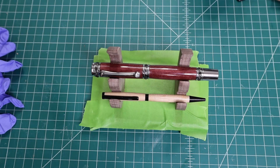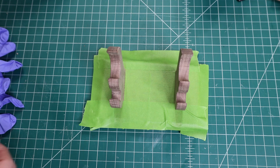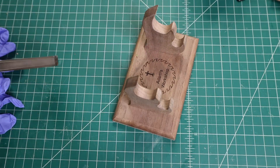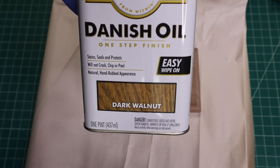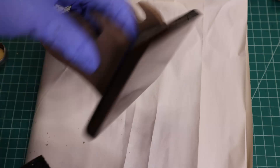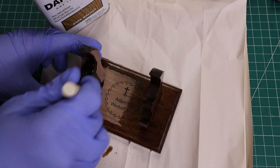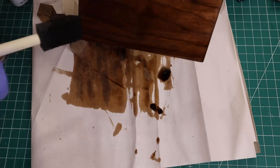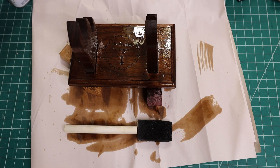The glue has had enough time to dry now, so we're going to take the tape off, clean up any glue squeeze-out, and then put the finish on. Today I'm going to be using Danish oil in dark walnut. I'll come back in a little bit and wipe off the excess.